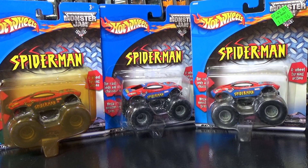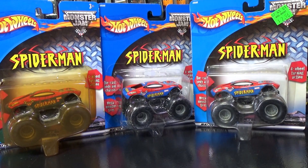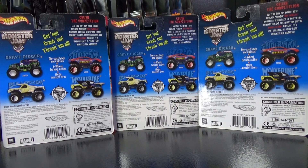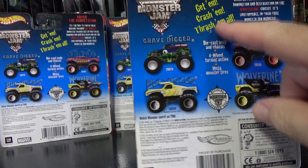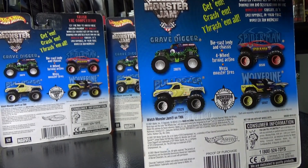Let's take a look at Spider-Man. This one has the price sticker — now you know how much it cost back in 2001, 2002: under three dollars. They're not much more now — I think they're like $3.99, $3.97 — so the price has not gone up very much. The card backs are all the same. I did forget to mention one thing: you see how this is yellow? On that Grave Digger, this is actually red.